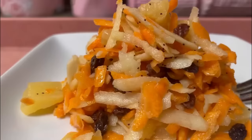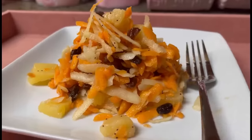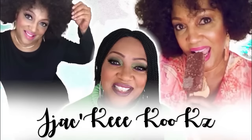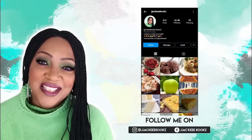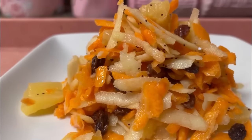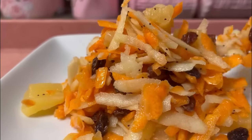Ooh-wee! If you are tuning in, I'll have a treat for you today. What's up, guys? Jackie Cooks! Thank you so much for stopping by. We are going to be making this incredible carrot raisin apple salad. It is so good.